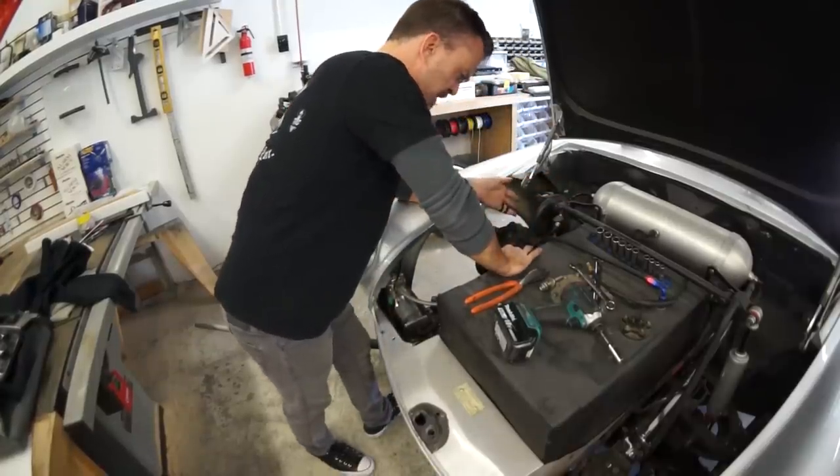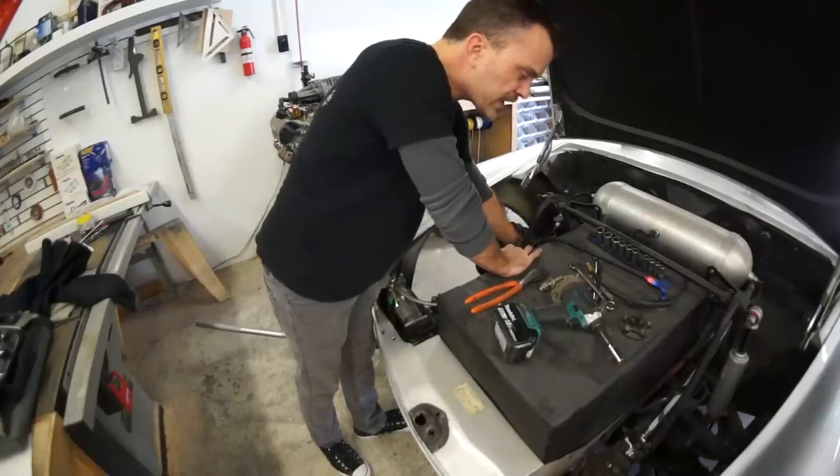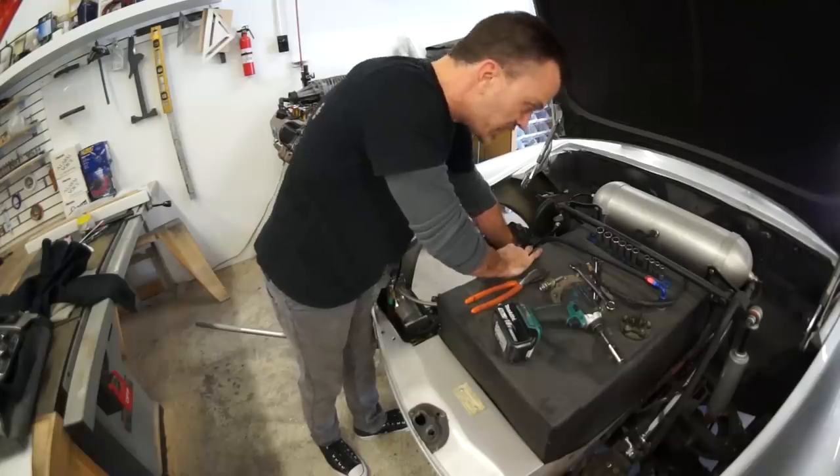What the fuck happened? What kind of fucking hillbilly bullshit twisted up piece of shit non-fitting ugly ass goddamn stupid bullshit.